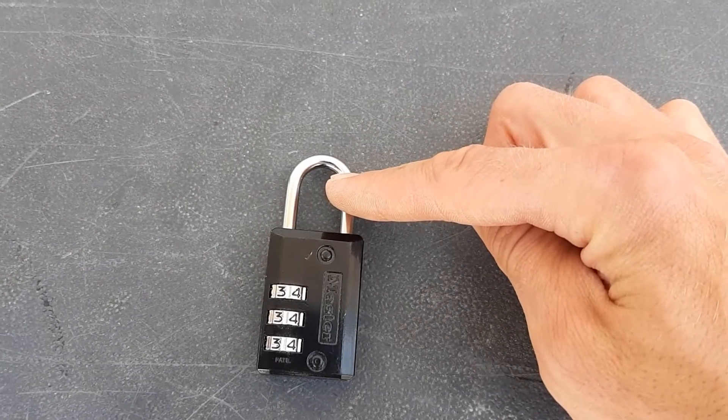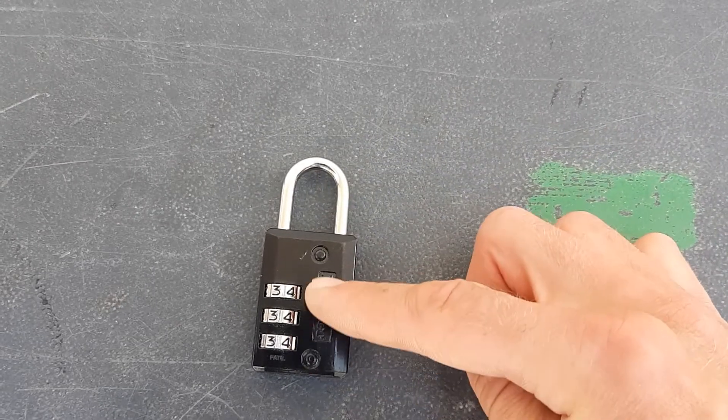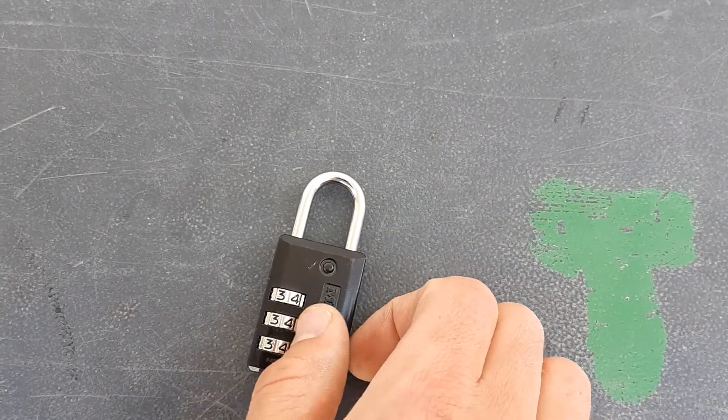So we'll start with unlocking. For your reference, I'm going to refer to the shackle, the body, and the dials of the lock in this video.